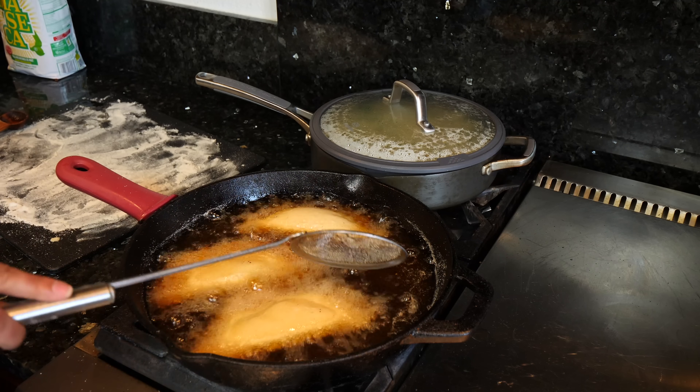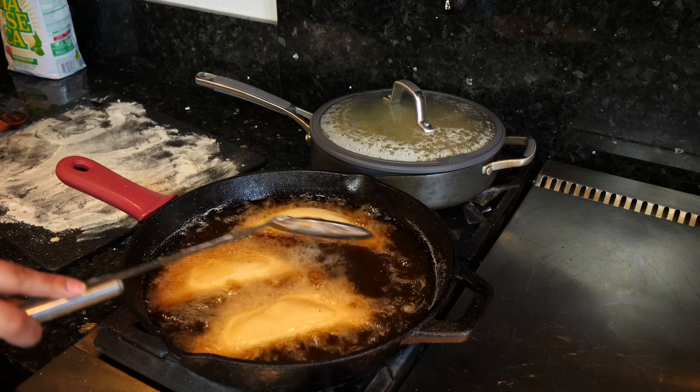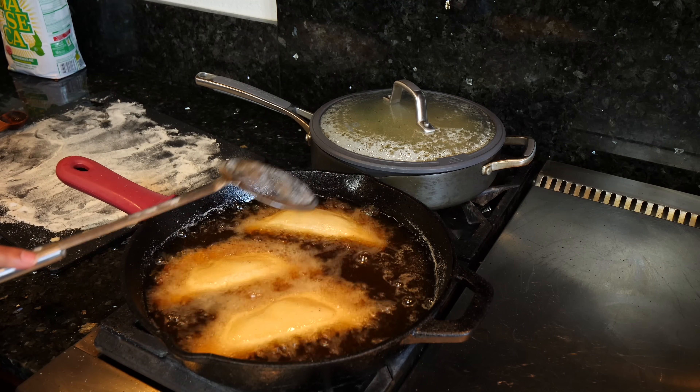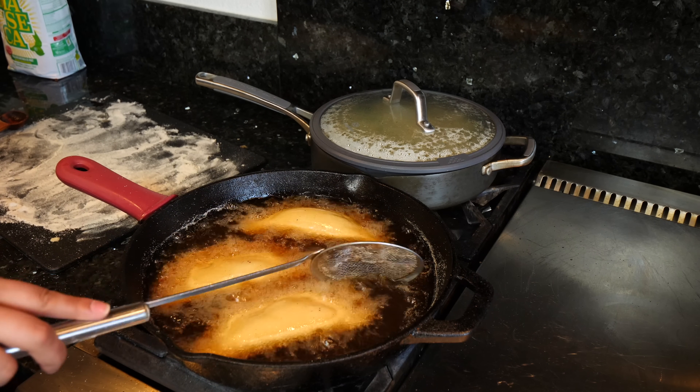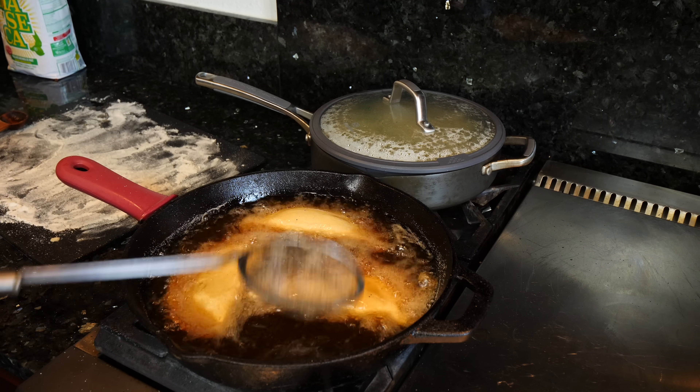You want to make sure that you sealed your empanadas well, because if you didn't seal them properly or fix a flat on your empanadas, then you're going to get some of that juice spilling out into your oil and you're going to get popping everywhere.